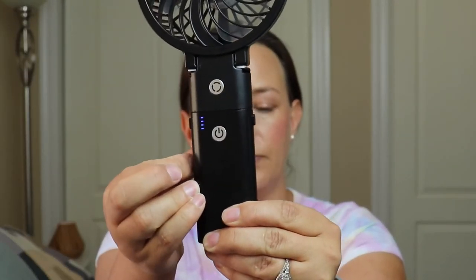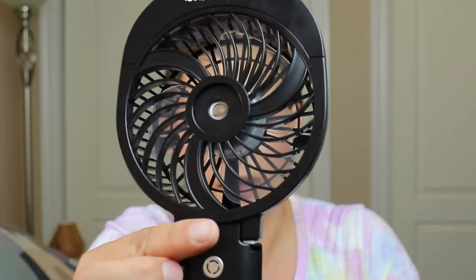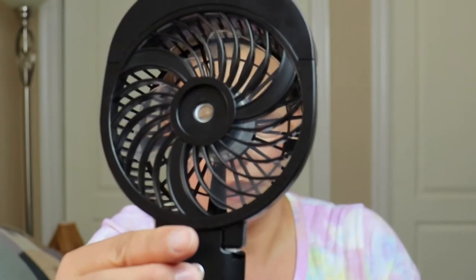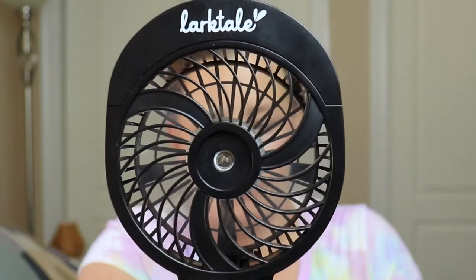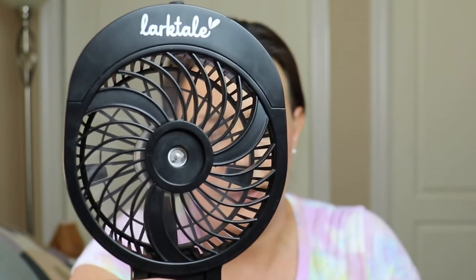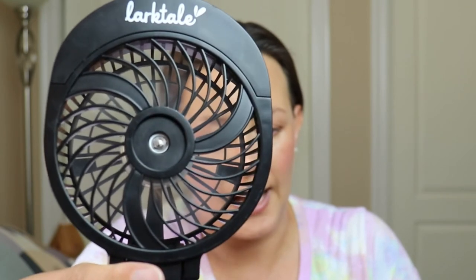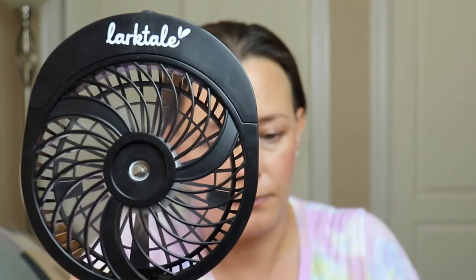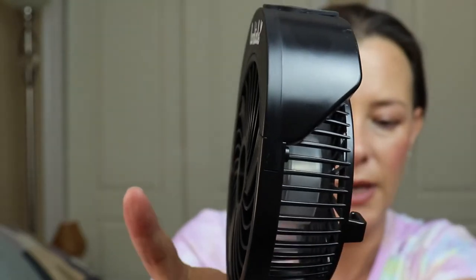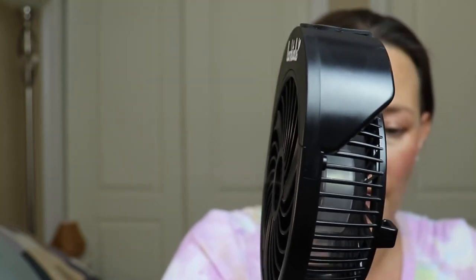To use the fan is very easy. The power button — you just press it once and you'll see all the lights light up. The button at the top is going to be your speed control and your mister on/off button. You press it once for the first speed, again for the second speed, the third, and then the fourth speed, which is the highest setting. If you press it again, you'll see the light stream of mist coming out. The mist is very fine — it is not that hot, humid water spray that comes out. It's just a light, cooling mist.